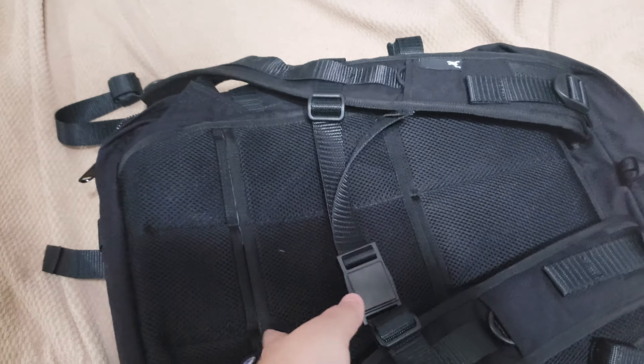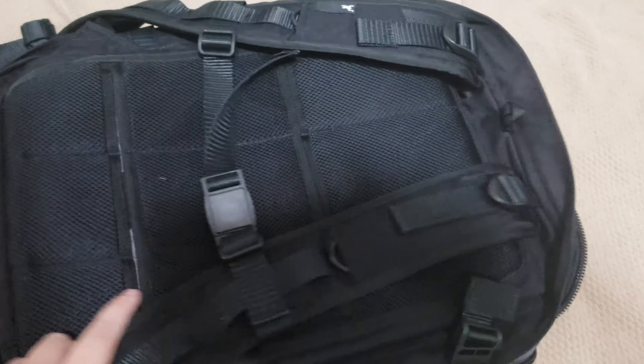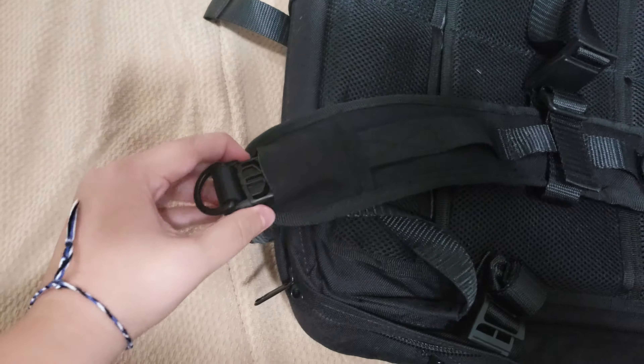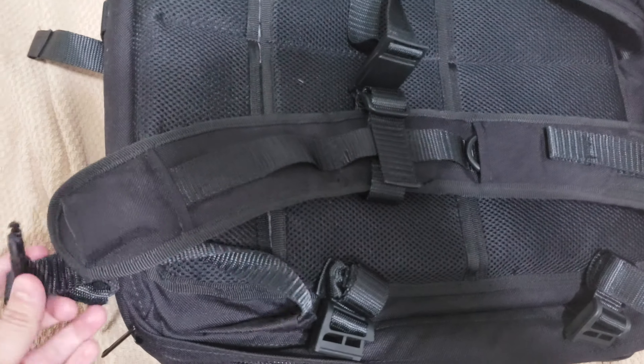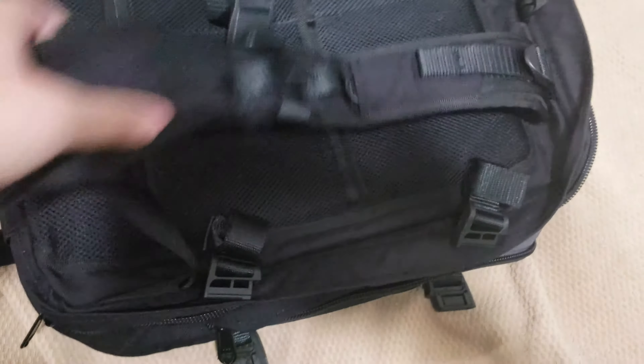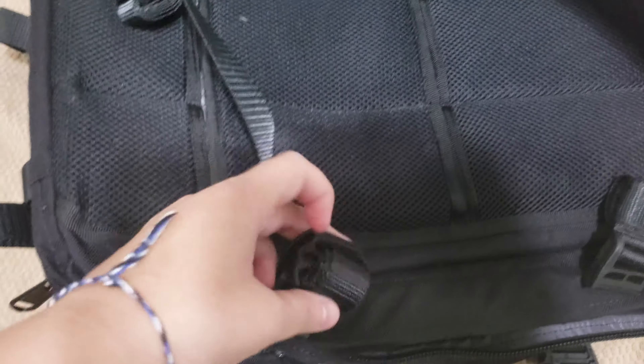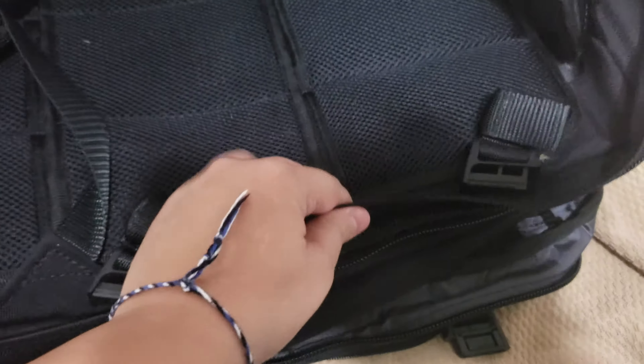I went ahead with the luggage pass-through. And to make that efficient, I got the detachable straps so that you can stow these away and they're not just flailing everywhere. I got the last straps at the bottom, the Fidlock sides and chest strap. Also got all the strap keepers for all the extra dangly straps.